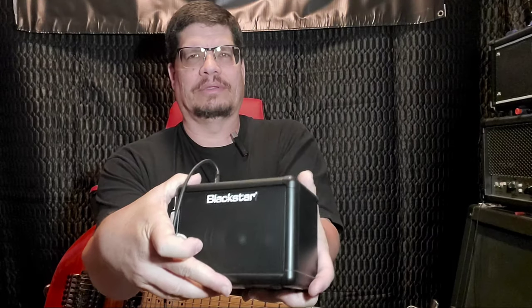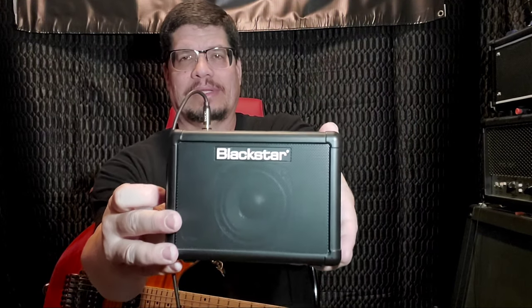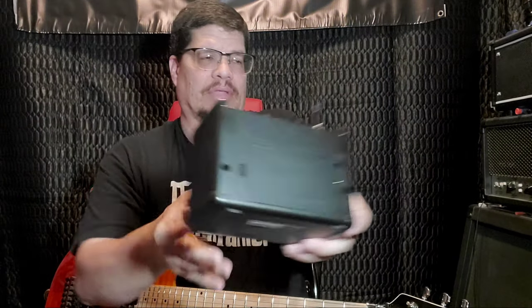I'm going through this really small little practice amp — it's the Blackstar Fly Mini, I guess that's what it's called. A great little practice amp. I've had it for a few years now. It's really cool if you just want to hook up real quick and play something.